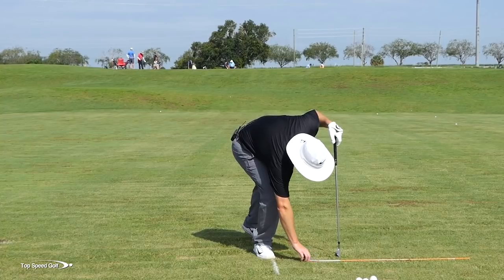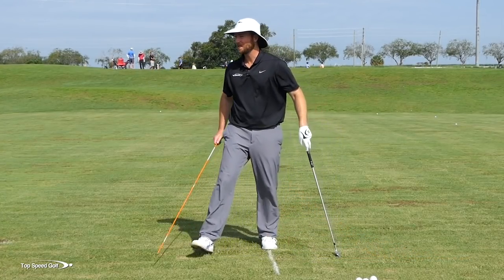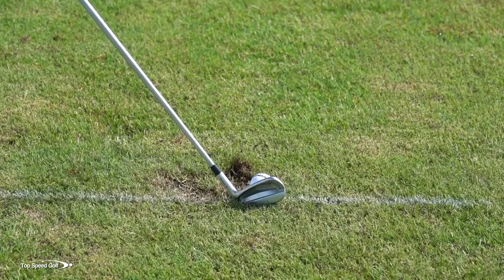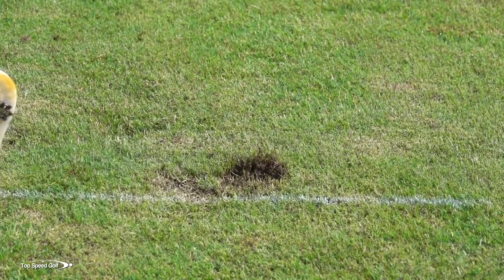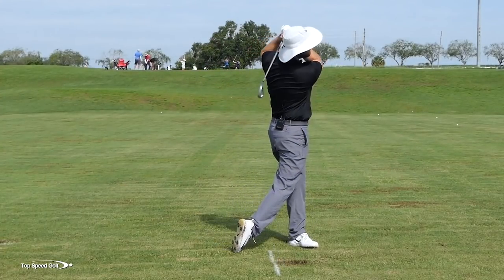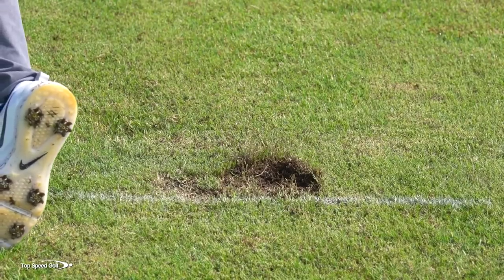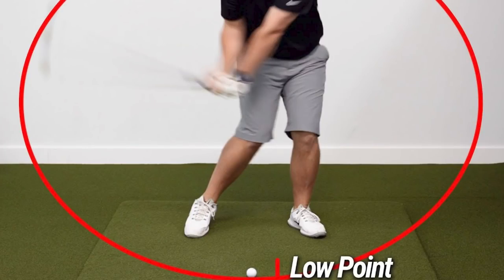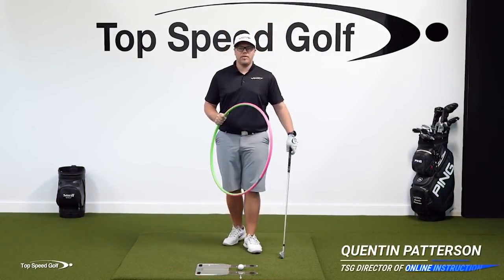You'll see that as you do this, it's very easy to hit four, five, or six shots in a row in front of this line. It's not that difficult at all, and once you do these drills the same thing is going to happen for you. This makes hitting your irons so much more fun.